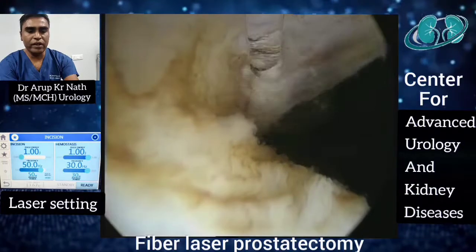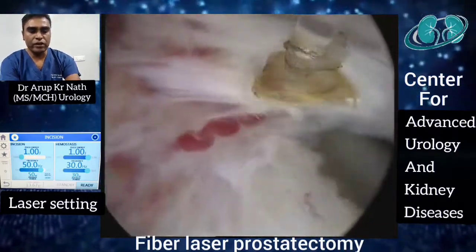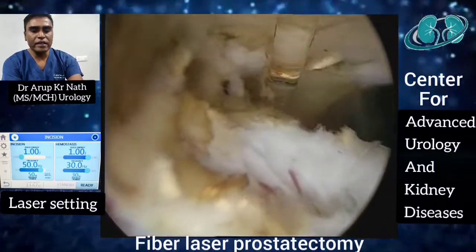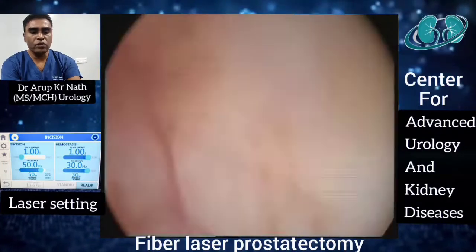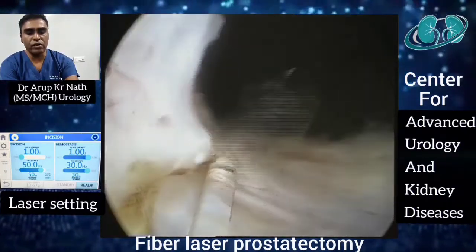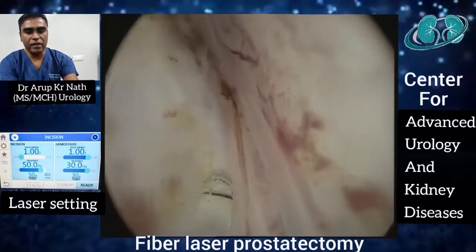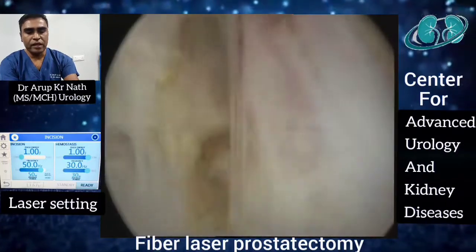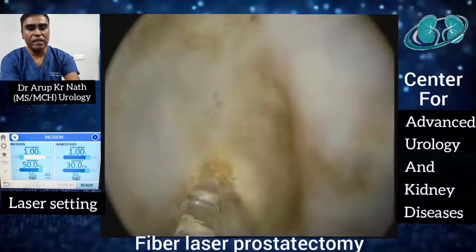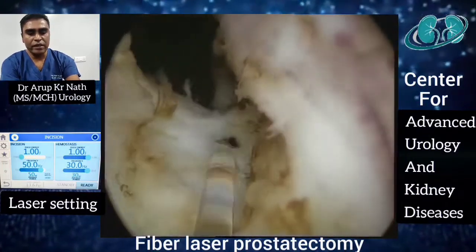That's why at the level of the bladder neck where the fibers are visible, we should activate the laser rather than doing mechanical enucleation. You can see the enucleation process moving towards the midline, and while enucleating at the roof at the 12 o'clock position, we should go a little more from the midline towards the other side. Since we started from the left side, we go a little more to the right. At the floor level, enucleation is complete and the adenomatous tissue has been lifted up. Now we complete the midline incision at 6 o'clock, detaching it from the rest of the adenoma at the floor.